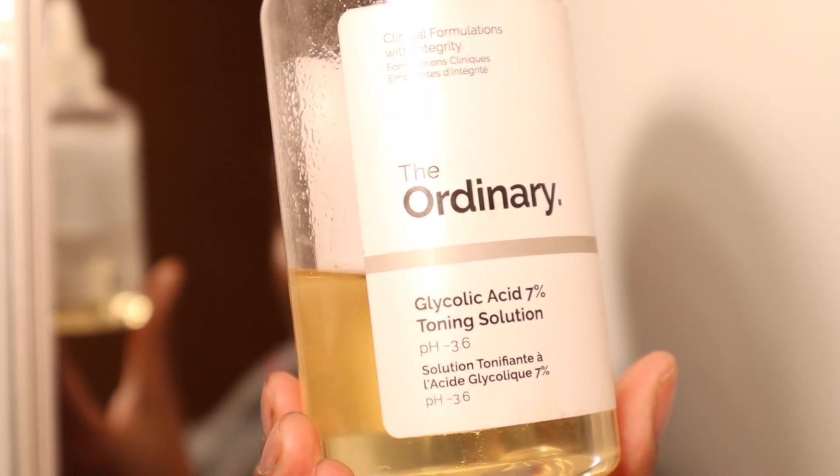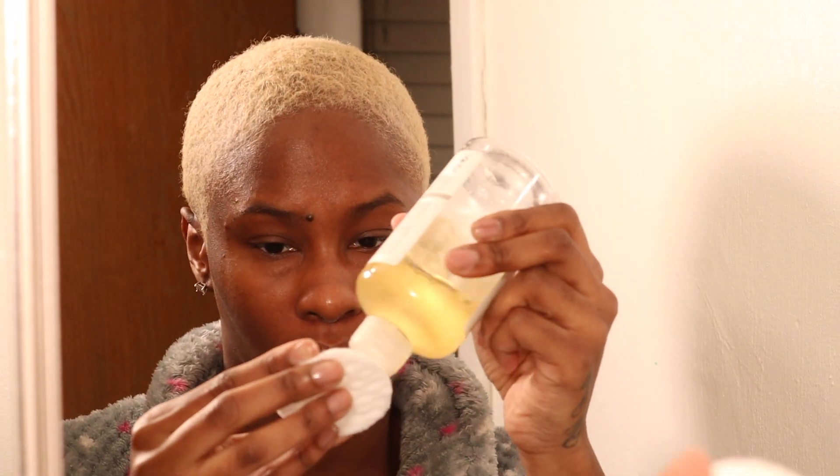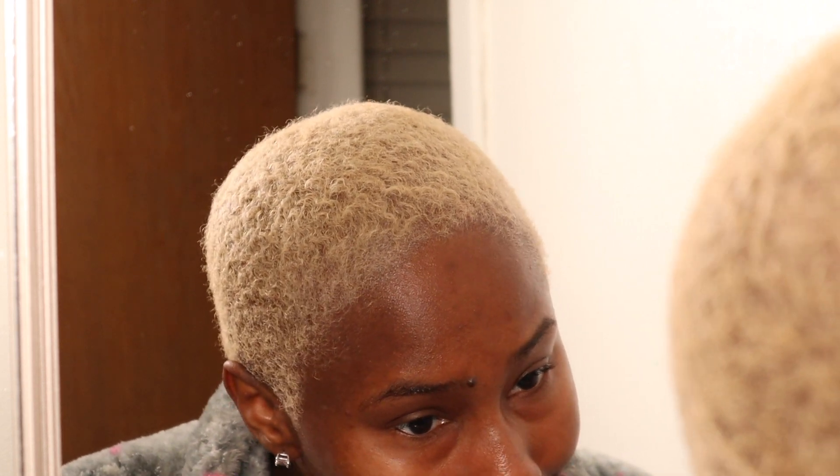For toner I'm taking The Ordinary Glycolic Acid 7% Toning Solution. I apply it on a regular cotton round — I get mine from Dollar Tree — and go straight to my face. If you have sensitive skin or dry skin I do not recommend this toner, because when I first started using it it was super harsh. You cannot use this on open skin — hence me avoiding that burn on my chin. I also do not recommend this if you have dry or super sensitive skin because it is very strong. I take it down on my neck and also behind my ears.